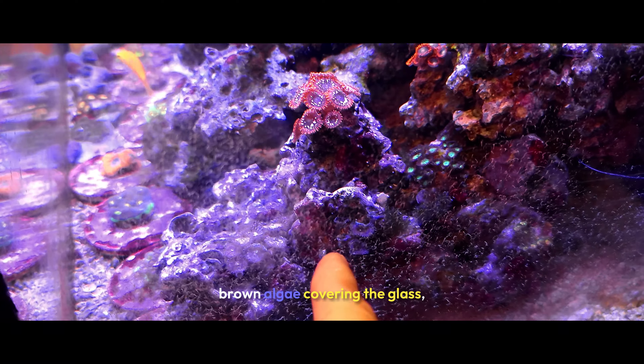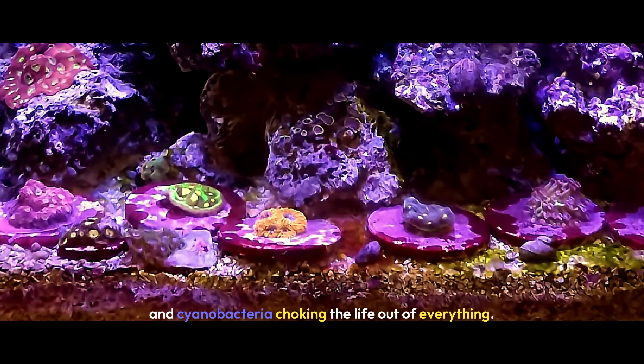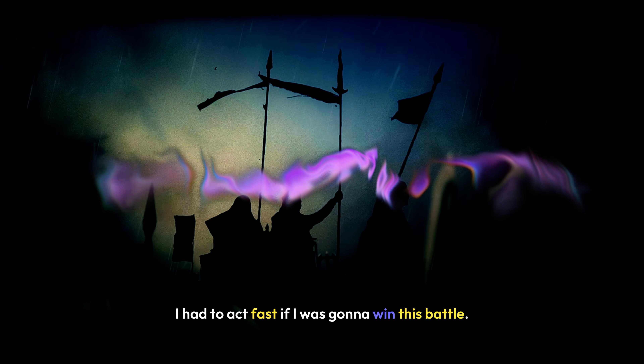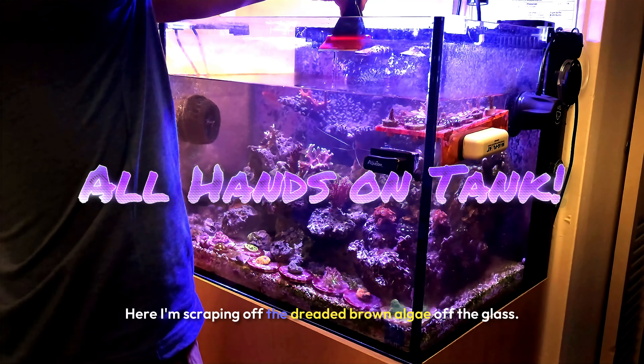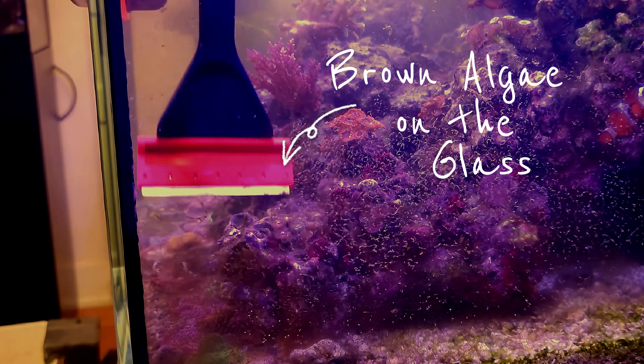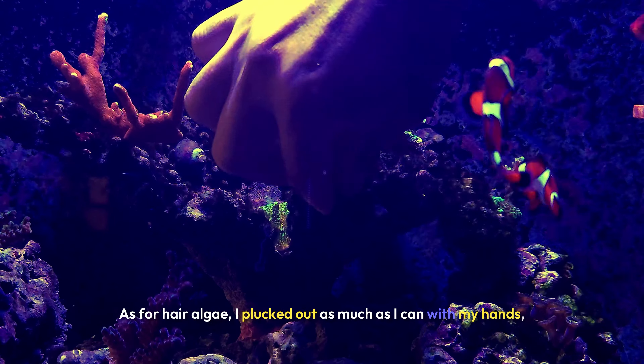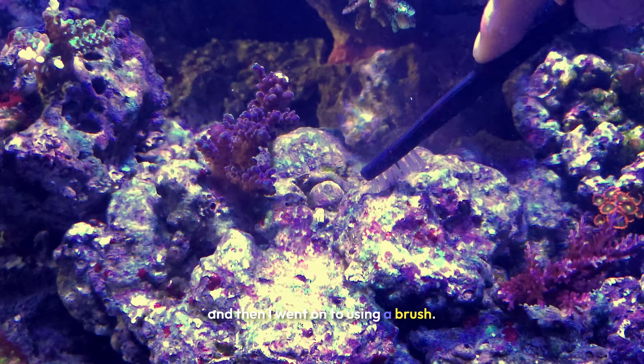The tank was falling apart — hair algae everywhere, brown algae covering the glass, and cyanobacteria choking the life out of everything. I had to act fast if I was going to win this battle. Here, I'm scraping off the dreaded brown algae off the glass. As for hair algae, I plucked out as much as I could with my hands, and then I went on to using a brush.